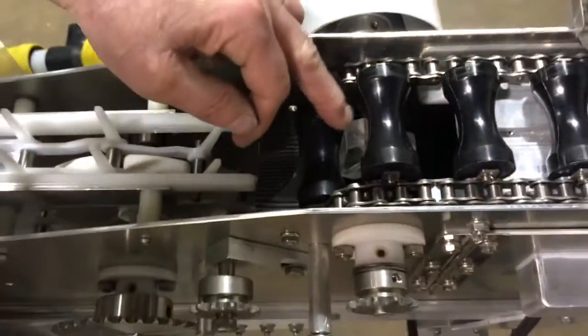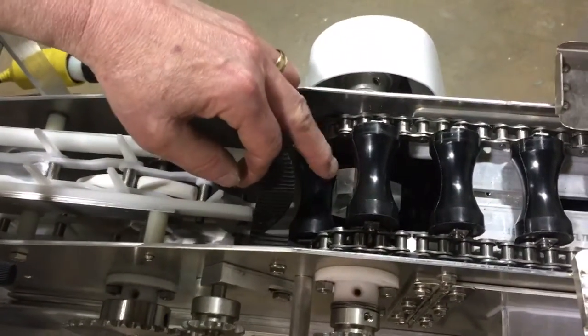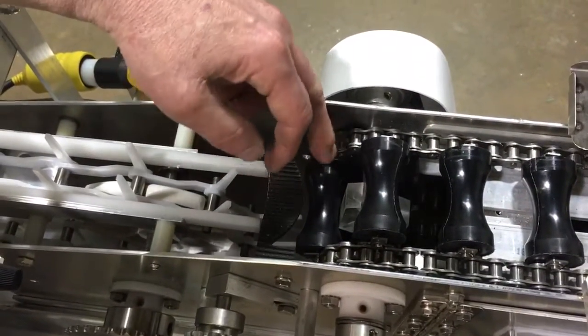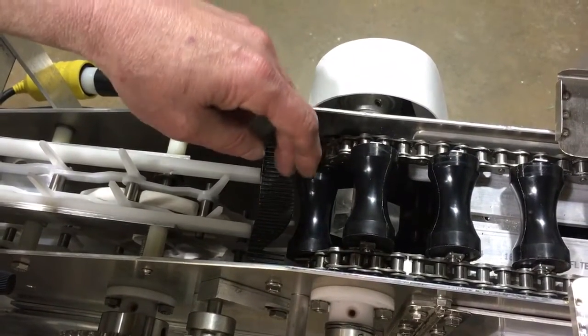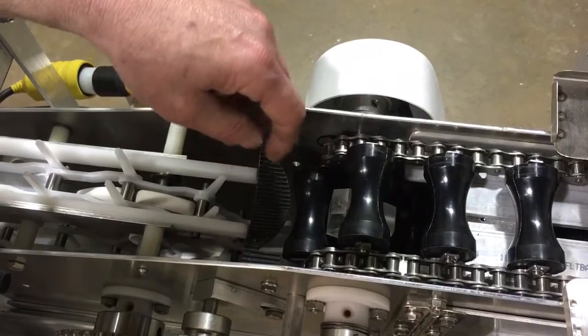If it's rotated too far forward — say, midway between the two spools — then that will cause issues and you will never get the transfer. You'll never get what you want out of that transfer.